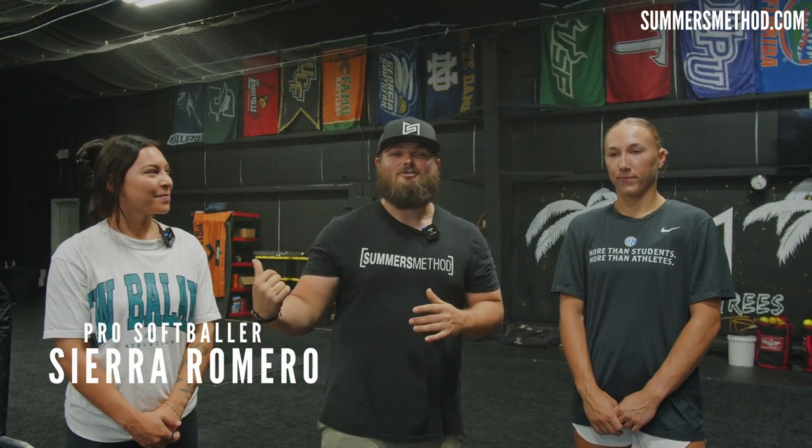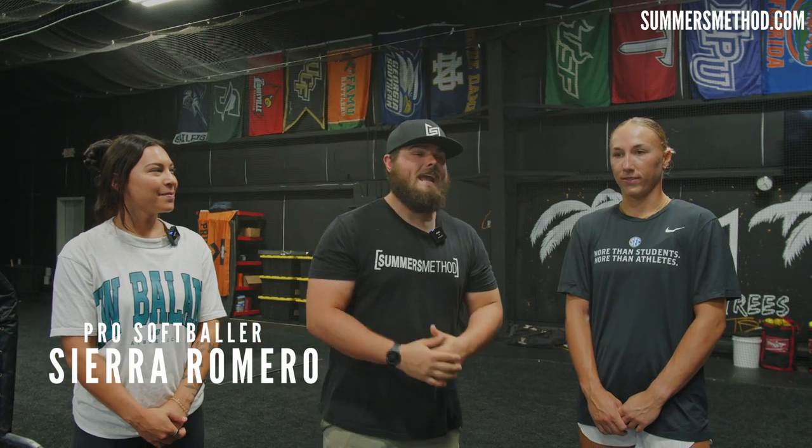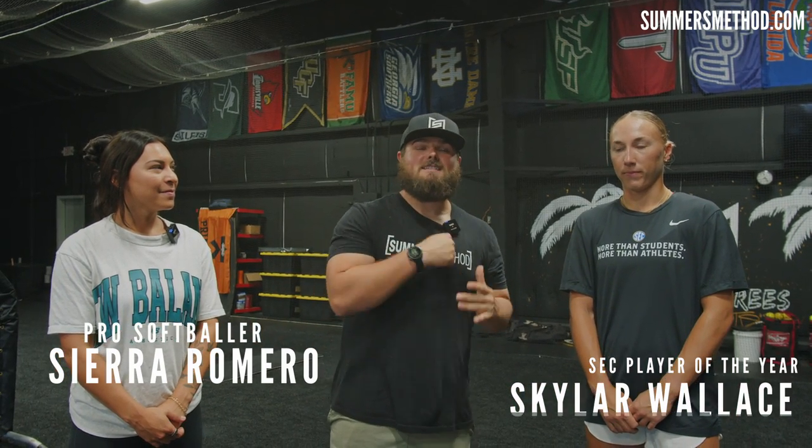What's going on? Thanks for checking in. We have the GOAT Sierra Romero to my right, and the next up-and-comer, Skylar Wallace, to my left — SEC Player of the Year, and she's in the top three for NCAA Collegiate Player of the Year, which they're announcing this weekend. Skylar today is going to show her hitting drills and routine that led to her success this past year, hitting .450 with 20 home runs. If you're a softball player, make sure you stay tuned.